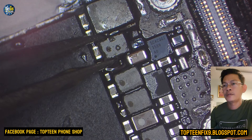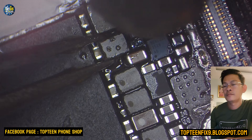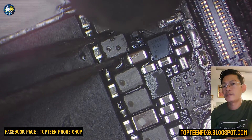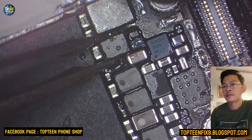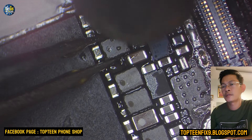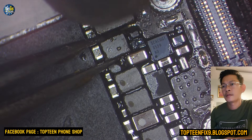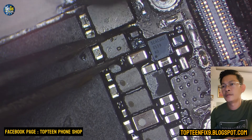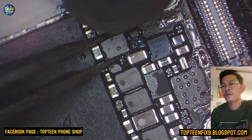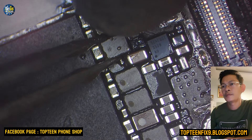Right here, you have to use the air gun at around 300 Celsius. If you use too much heat, your CPU will be broken. So remember, just around 300 Celsius, and you have to be very, very careful. Try your skill before doing this.